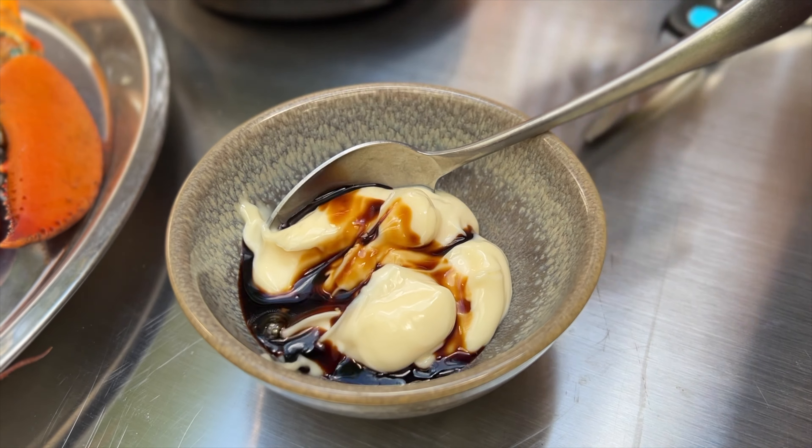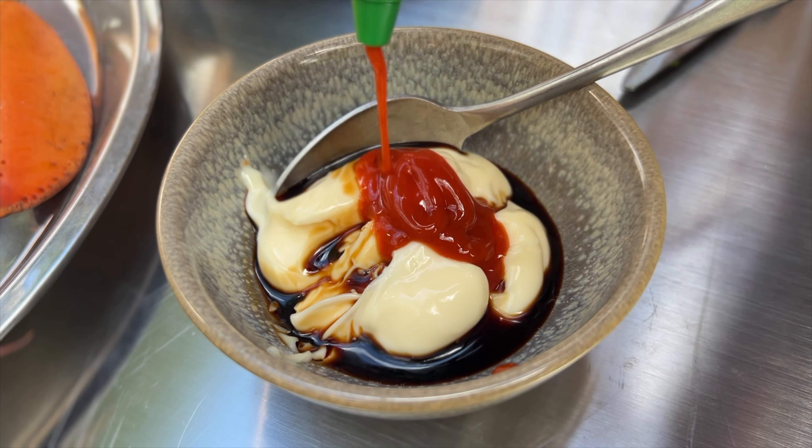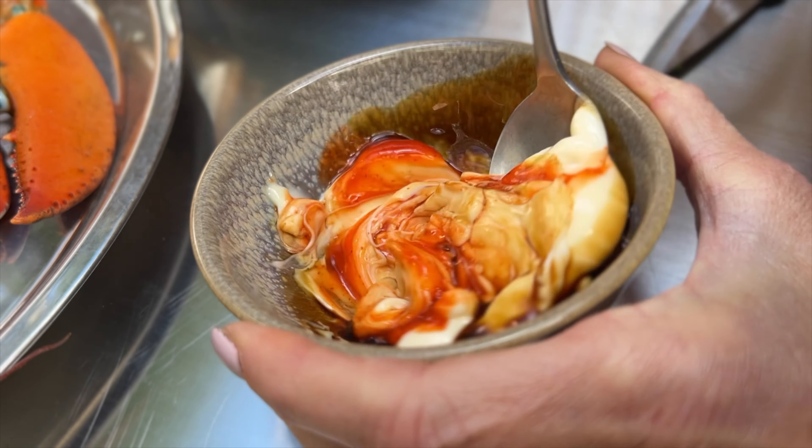My second sauce is mayonnaise, soy sauce, and sriracha combined together.